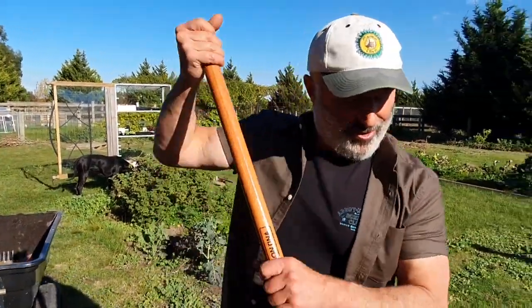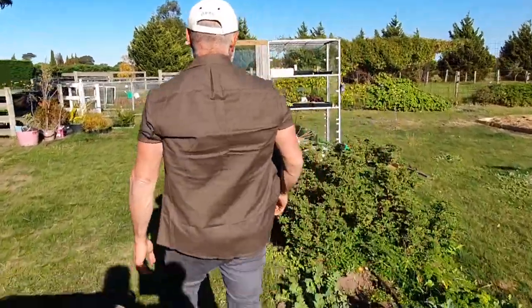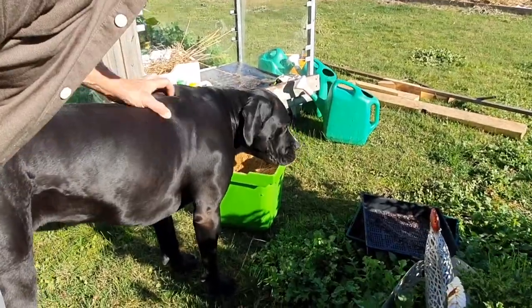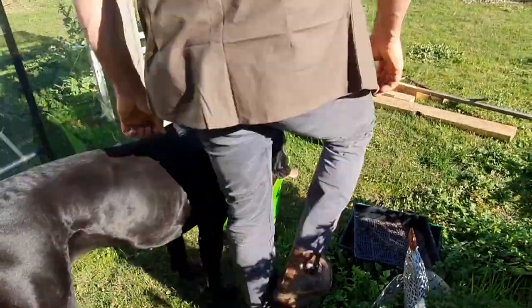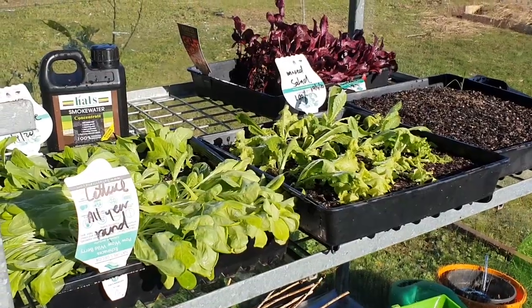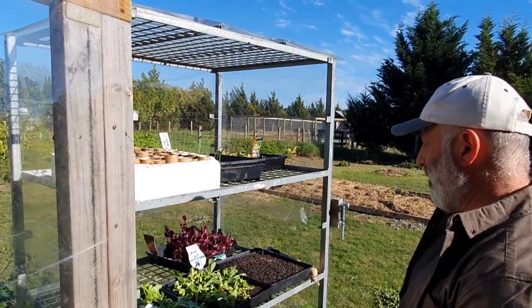I can't believe these dogs. I just opened this hothouse up to get some air in here because these seedlings started to wilt, and the dog's got to the blood and bone already.